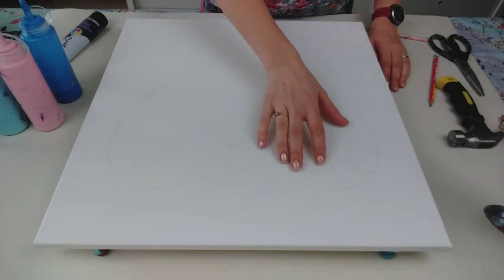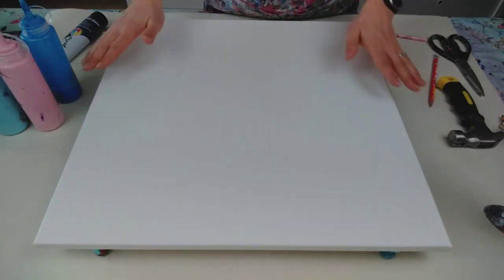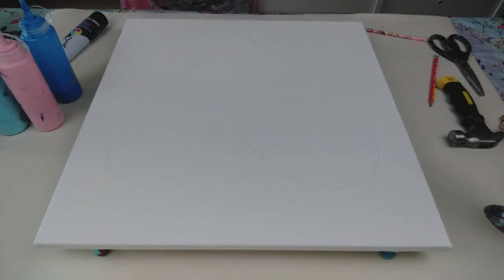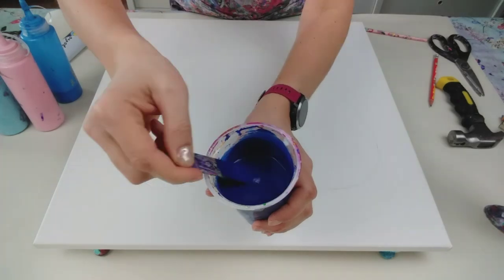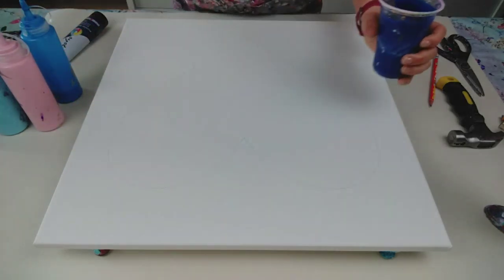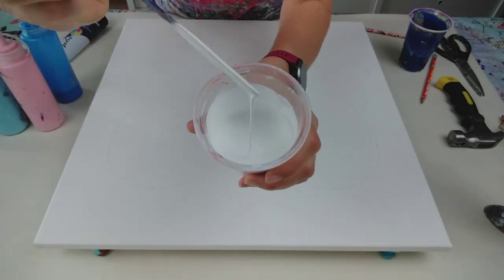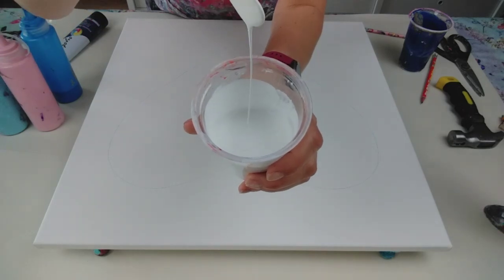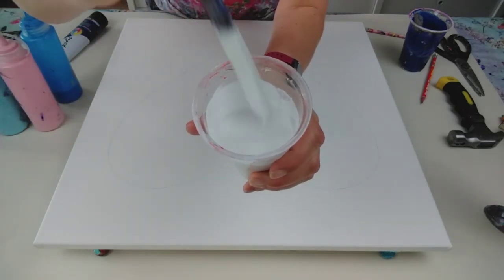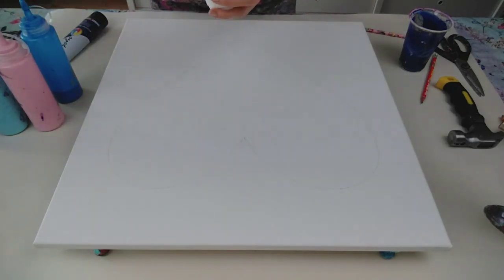I want to pour white in the centre and pour the blue around the edge. Just to show you the Dutch pour consistency - it's extremely runny. Maybe I can show you better with the white - nice and runny. As that paint enters the surface it just goes straight under. It doesn't leave a trace.